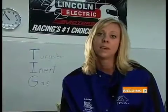Thanks for joining us for another episode of Practical Welding Television. I'm your host, Amanda Carlson. Gas tungsten arc welding and heli arc welding are just a few names for a welding process that is widely considered to be the most difficult process there is. Stay with us as Mike and Larry from Rock Valley College help us make sense of this process, most commonly referred to as TIG.